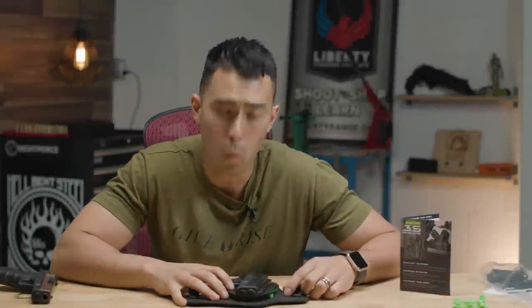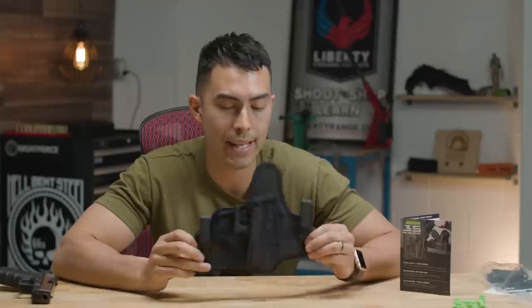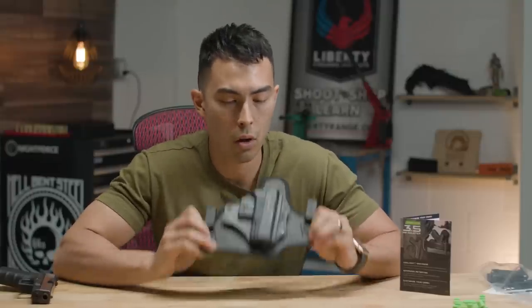What's up guys, Chad here with GreenLiveShooting and welcome to a new holster review. This one is the Alien Gear Cloak Tuck 3.5 holster.